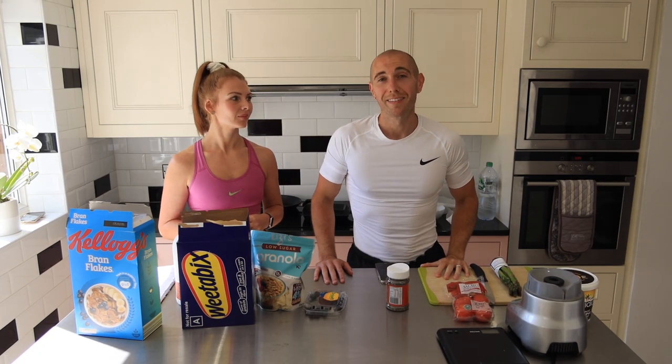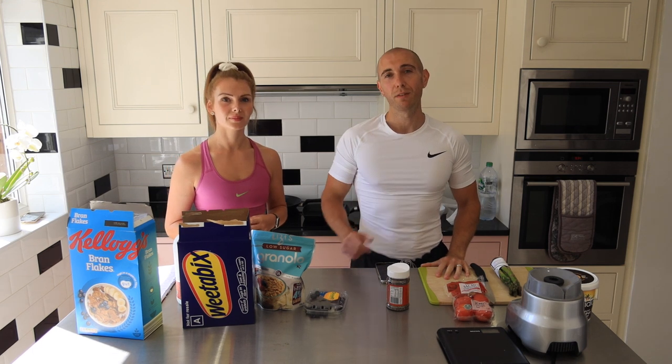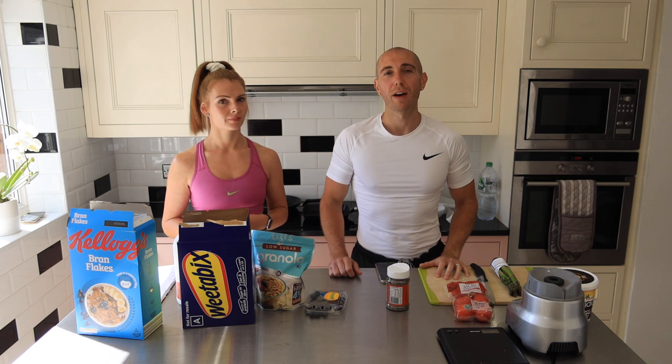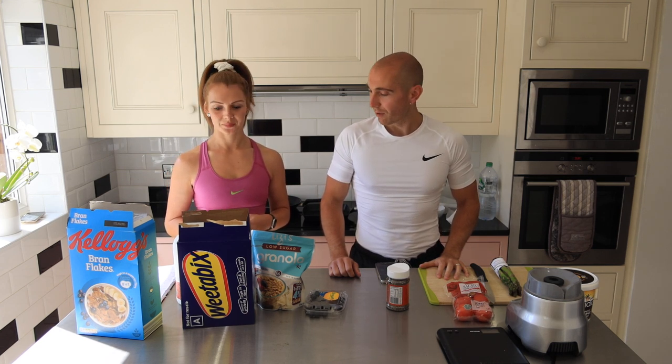So recipe number one — remember guys, just firstly for fat loss, you need to be fueling your body. You cannot starve the body fat off. We need to make sure we fuel correctly. It's very easy for us to explain what we expect some of our clients with personalised meal plans to be doing in the kitchen, but it's probably a lot easier to show them.